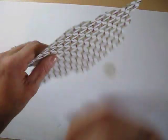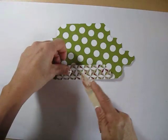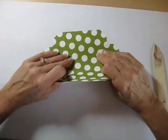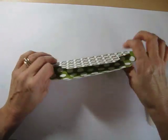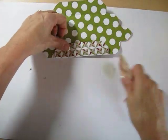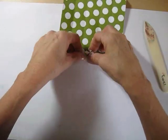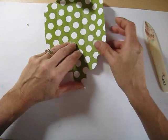Now we're going to reinforce all our score lines. Let's reinforce all of them — it's one of the important steps that when we do any kind of box or 3D item, all our score lines are reinforced very well. Don't forget the other side, and over here. It's almost done. See how quick and easy this box is?